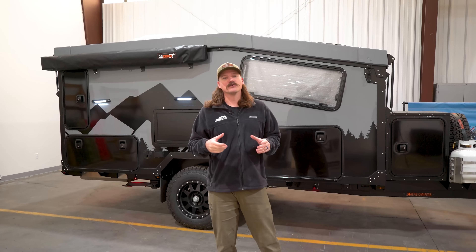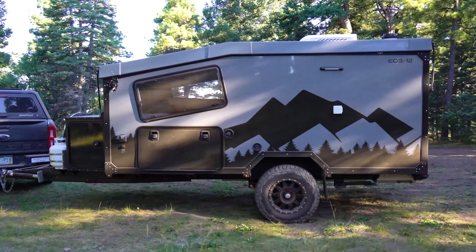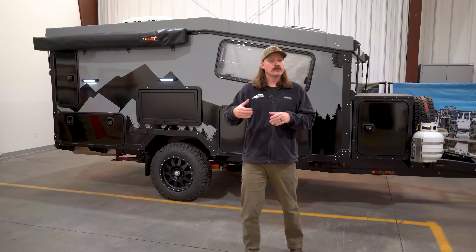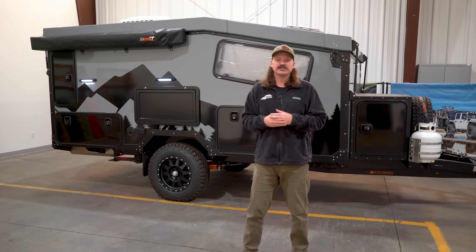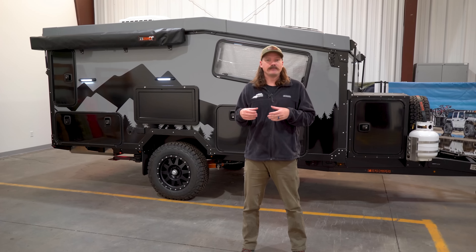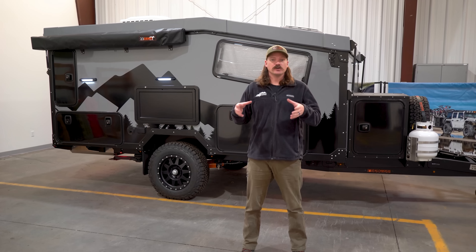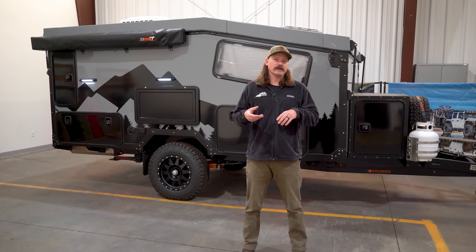Hey everyone, I'm Matt Reichel, owner of Boreas Campers, and we are going to do a walkthrough on our 2023 EOS 12. We're really excited to run you through it. We've been working for years on the design and engineering behind this product, and the result has been that we've filled the gap between your smaller teardrop style trailer and your traditional RV, providing the accessories of the larger style, but still retaining off-road and off-grid capabilities.